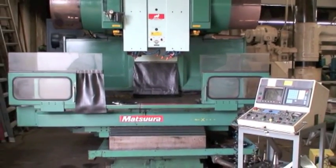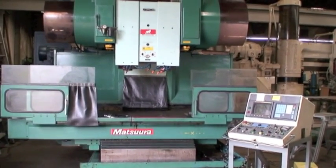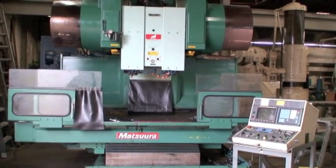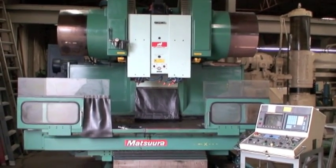That's the machine. If you would like to see this under power for yourself, you're welcome to schedule an appointment. If you have any questions, feel free to contact us. Thank you very much.